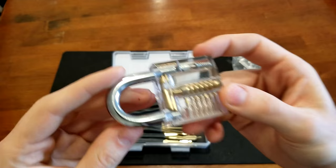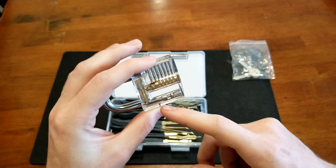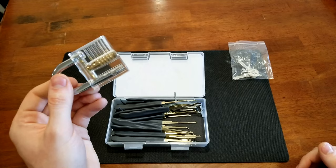These keys go to this lock. One of the cool things is it comes with this clear lock so you can see what you're doing — you see the tumbler, you can see the pins, the springs, how it works, the locking pawl, all that. It really helps with learning how to pick a lock.